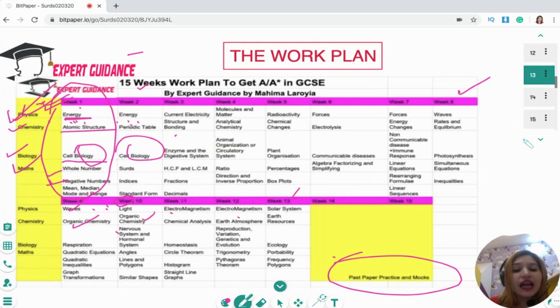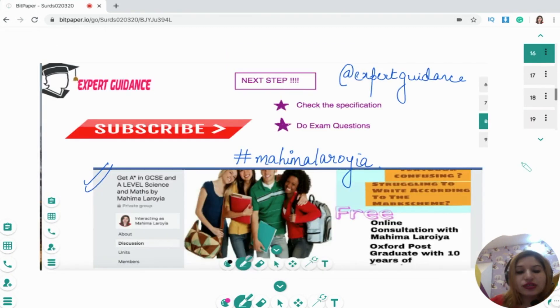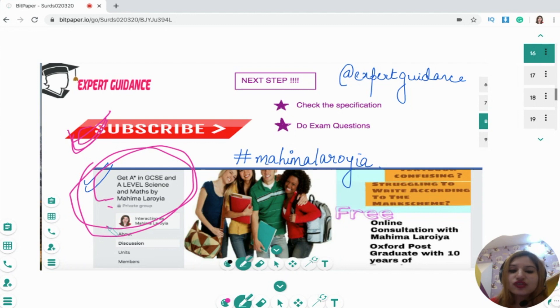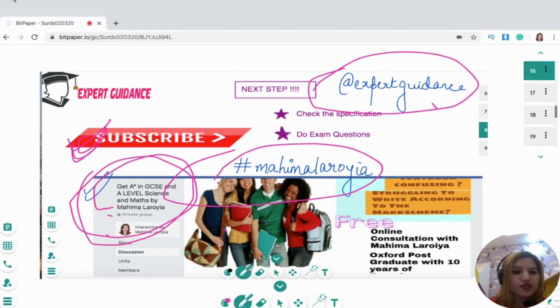You can come and ask all your queries from over the week. I hope you'll find this plan useful — do let me know in the comment section how you find it, and if there are any revisions you want me to make, just let me know. Don't forget to subscribe to my channel for free topic-wise YouTube videos. You can also join my free Facebook group to post queries and get replies, or follow me on Instagram at Expert Guidance, or on TikTok where I share teasers every day. That's it for me — happy revising!